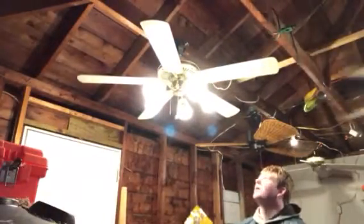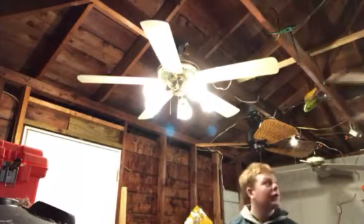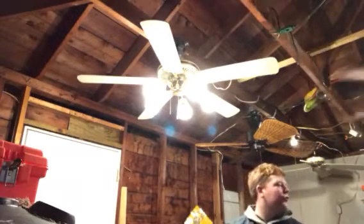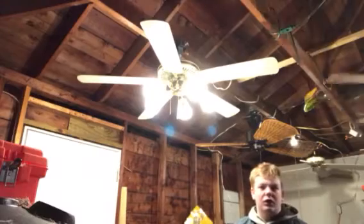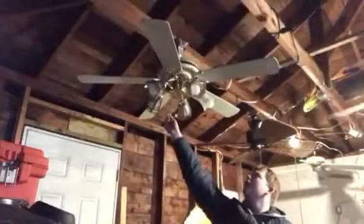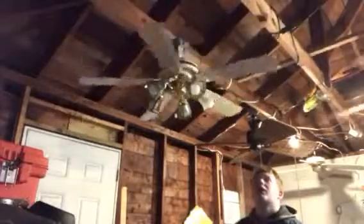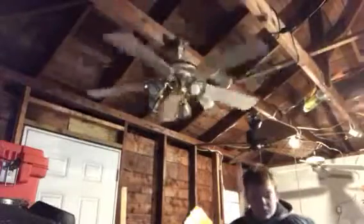This fan has been put up and taken down various times. Its first spot was where the Emperor is, then I moved it to where the Lavor is, and then it's just been taken down from there. I finally put it back up when I had to replace a Hunter Infinity, because that fan didn't have a light kit, but the fan next to it — where the Emperor is — had five lights in it, so it was a huge bonus.